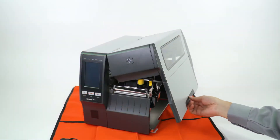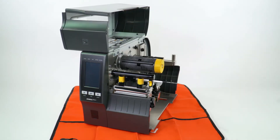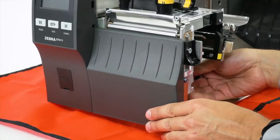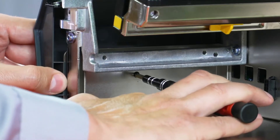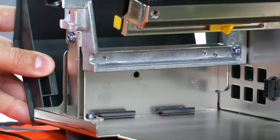Open the media door. Remove any media and ribbon. To remove the front panel, press on the detent button, then slide the panel to the side. Tip it forward and release from the printer.